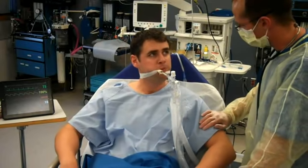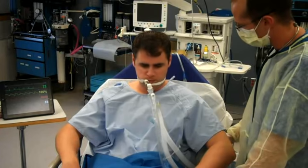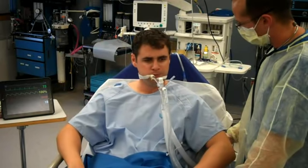Hi Mr. Simpson, it's Greg the R.T. again. How are you doing? So I just talked to the team. What we're going to do is we're going to take that breathe-in tube out. Does that sound like a good idea? It looks like you're doing quite well. You're breathing nicely by yourself, so we're going to take that out.